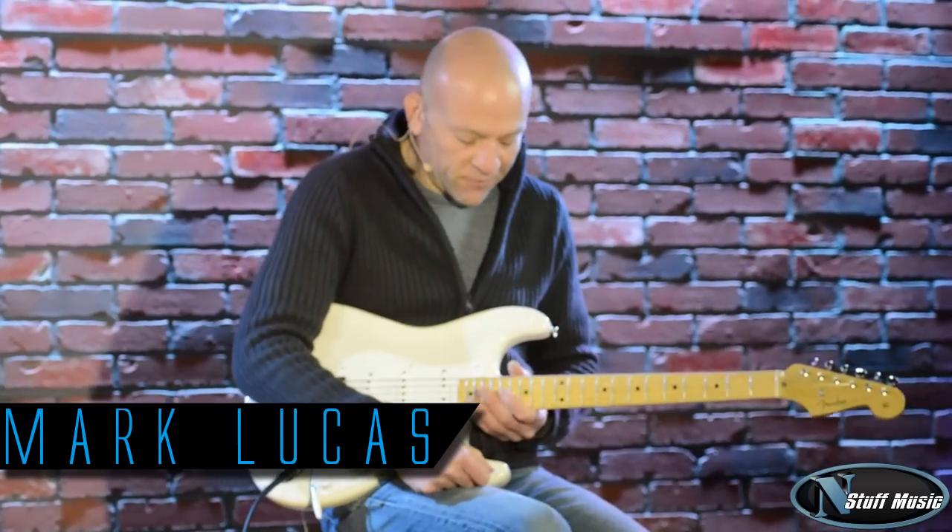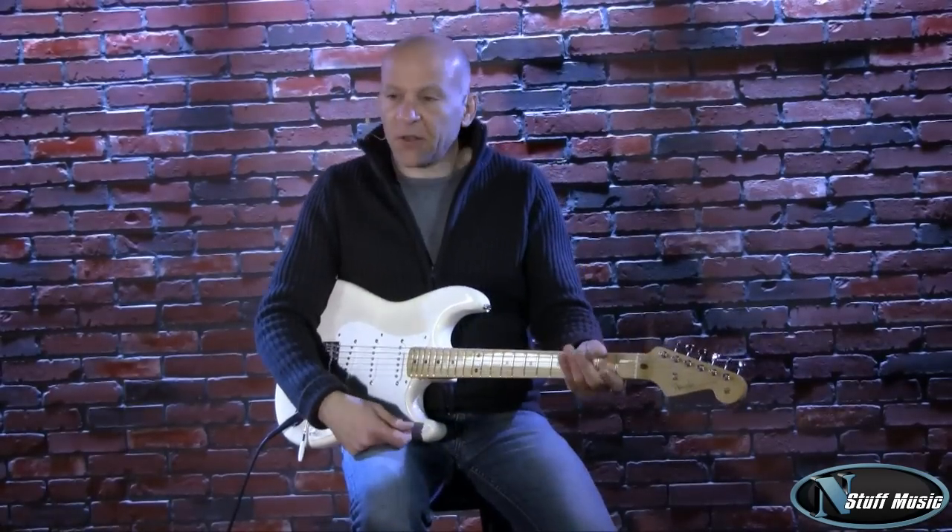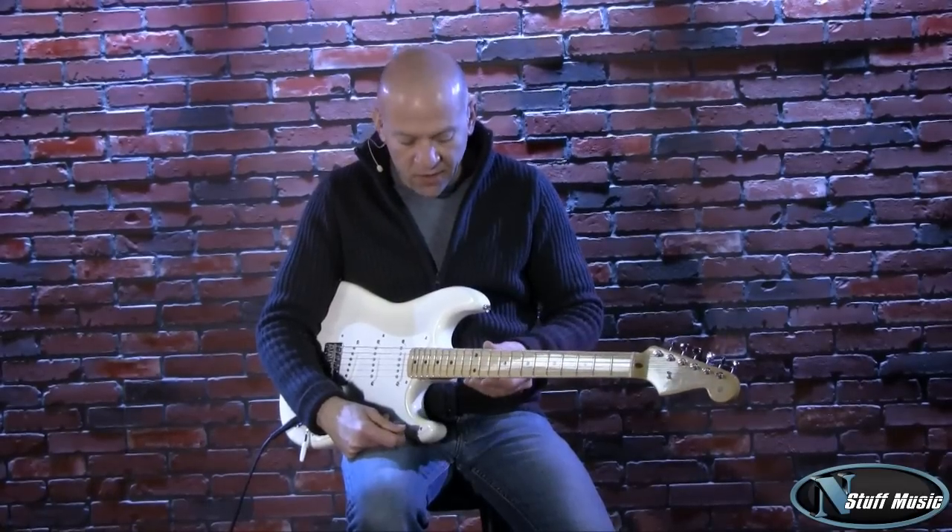Hi there, I'm Mark Lucas with nstuffmusic.com, and today we're going to be doing a review of a Fender Stratocaster, which is part of their American Vintage series.